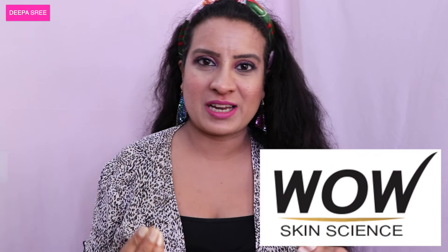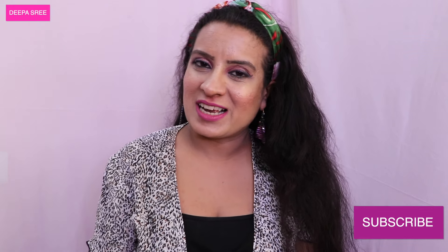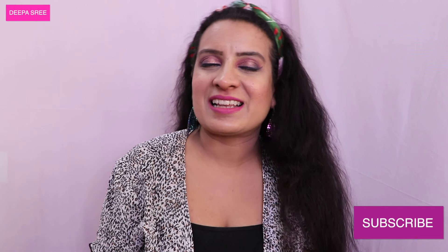Hey guys, welcome to my channel! If you're new here, please subscribe. In today's video I'm going to show all of the products that I received from WOW Skincare. WOW Skincare is one of the top skincare brands in India, so subscribe to my channel and let's get into the video.